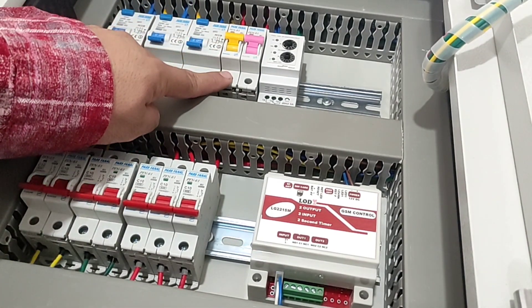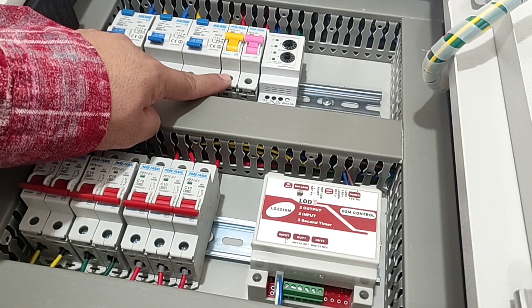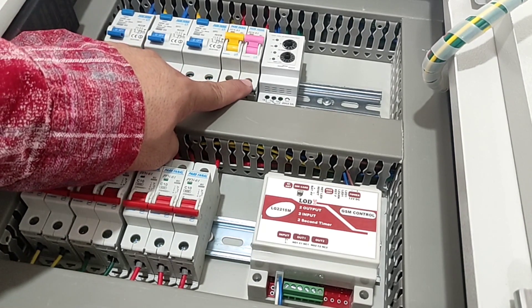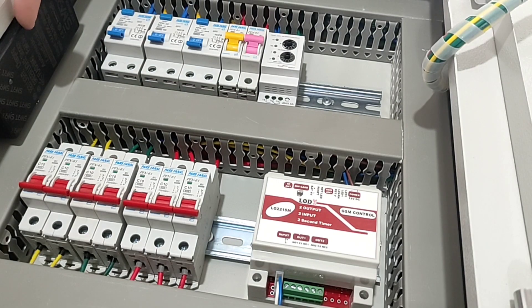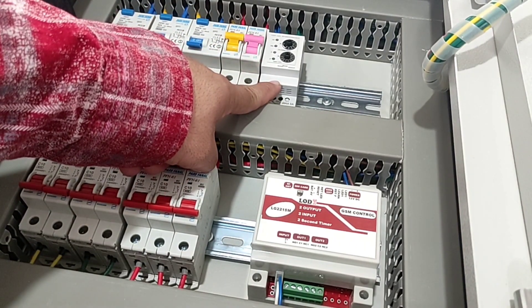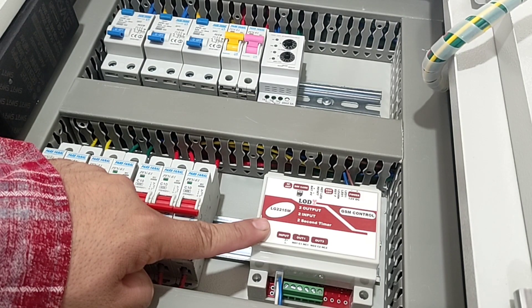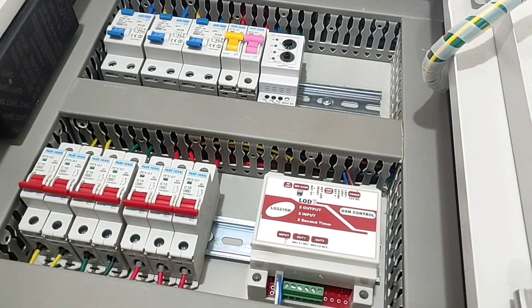This switchboard has a single-phase outlet that is connected and disconnected with a yellow switch. It also has a pink 2-ampere switch for an adapter. There is also a phase controller that is used to warn of phase disconnection, so that when the phases are disconnected, this device sends a warning SMS. Now we go to the wiring details.